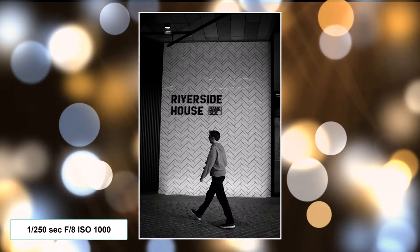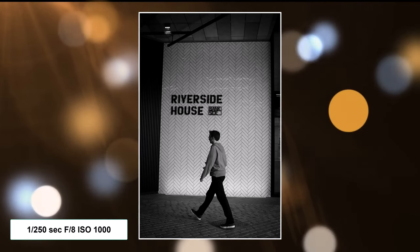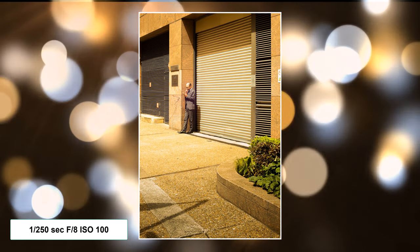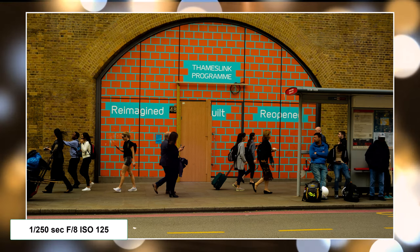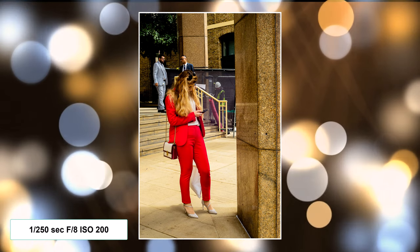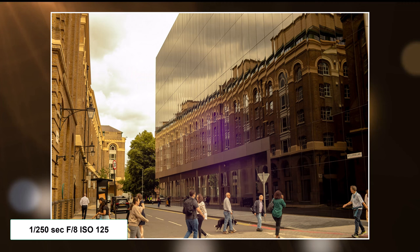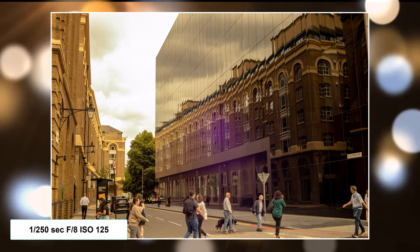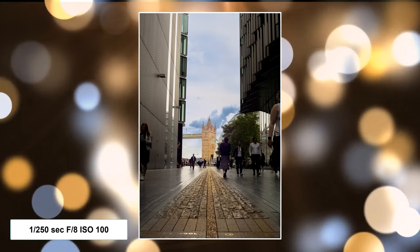This next one I waited about 10 minutes for somebody to walk past because I loved the background, and that worked out really well. And I just had to take this street shot — the reflection of the whole building opposite was absolutely brilliant. Then we've got a leading line up to Tower Bridge, and one more just to finish the day off.